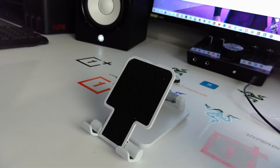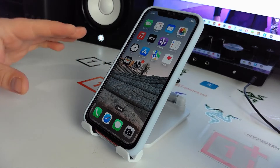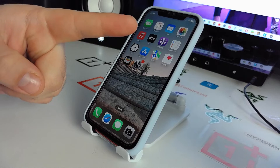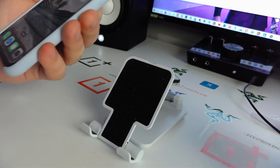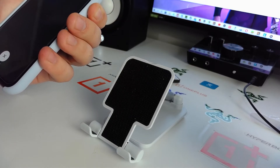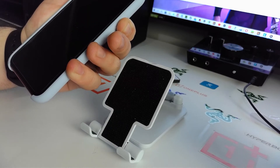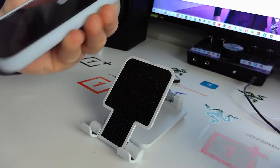Now the bonus method — very effective. Press the volume up, then press the volume down, then press and hold the power button and hold until the Apple logo appears. You will see a dark screen first, then the Apple logo will appear.